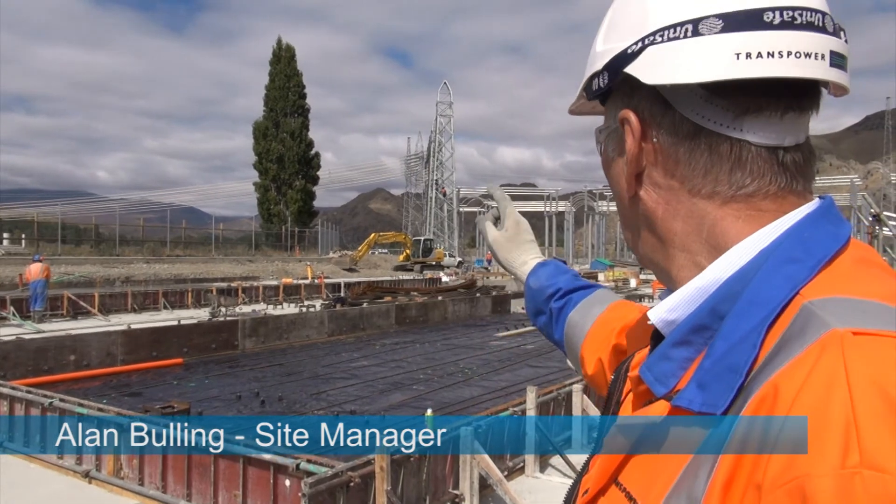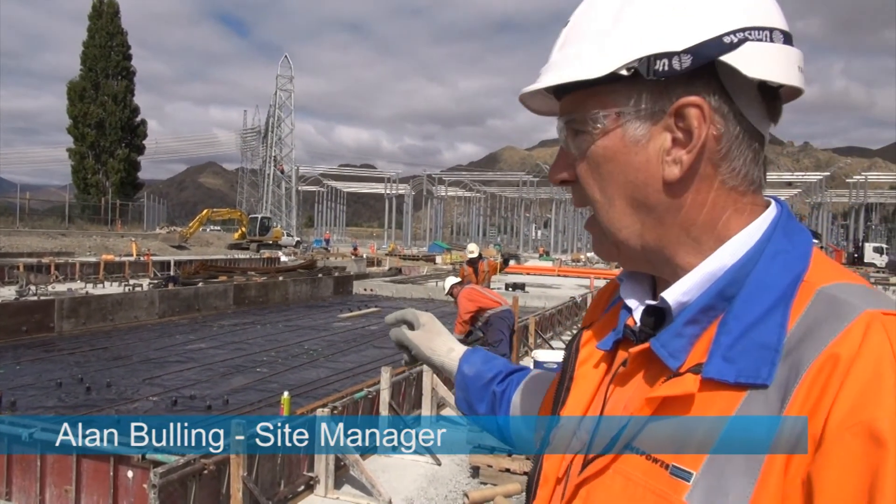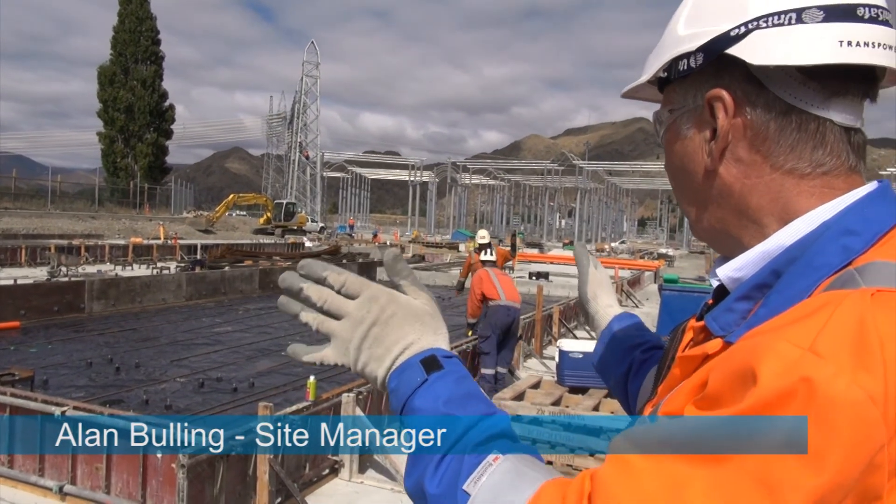Filterbank 5 here — they've completed 1, 2, 3 pours, so there's still 1, 2, 3 to go. And that completes the area for filterbank 5.